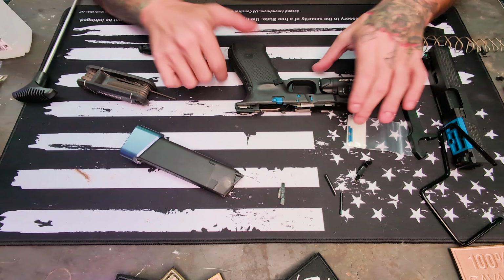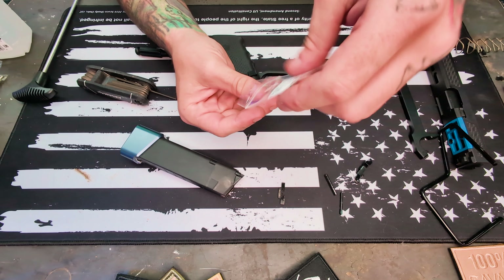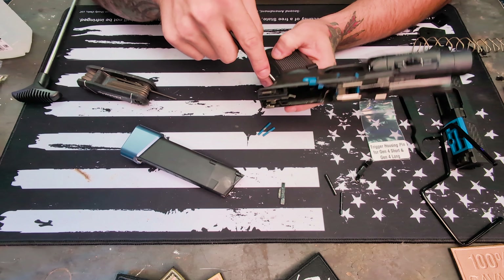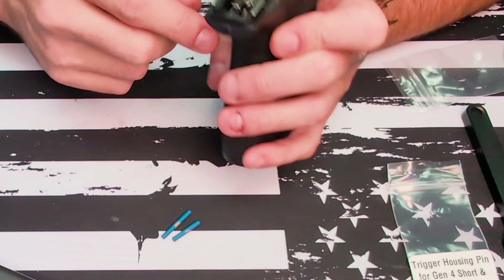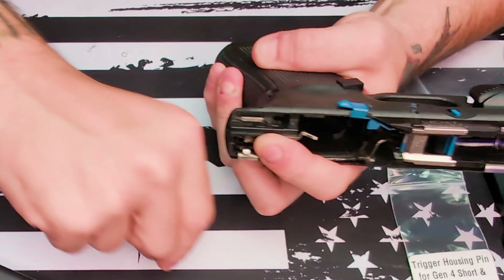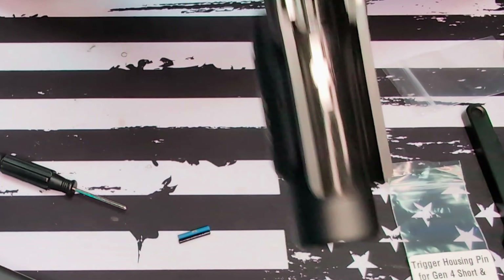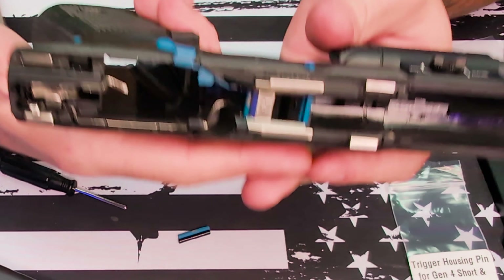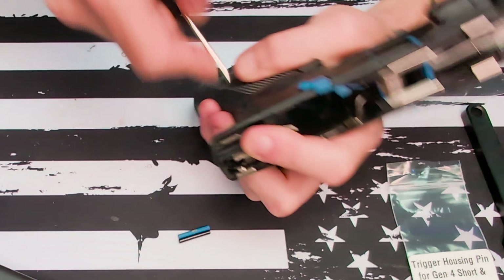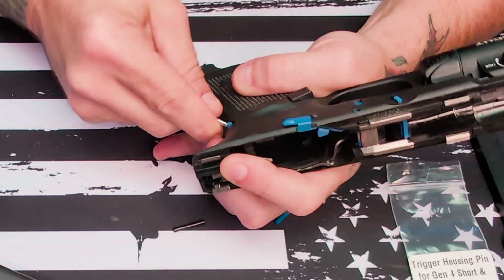Now we're on the last one — trigger housing pin, boys and girls. I'm gonna pop this one out. I think we're gonna put the short one in. It just goes right in there, flush it up, make sure it's nice and flush. Looking nice — looks money.